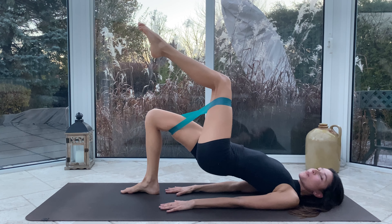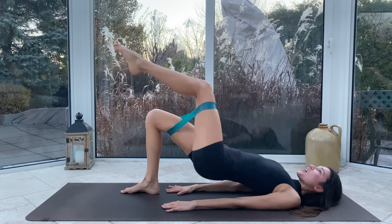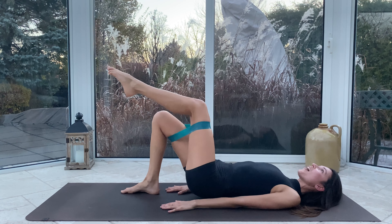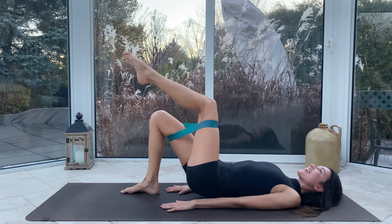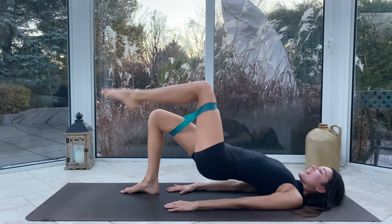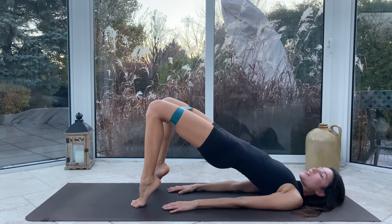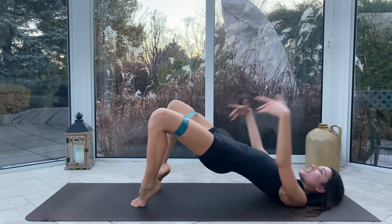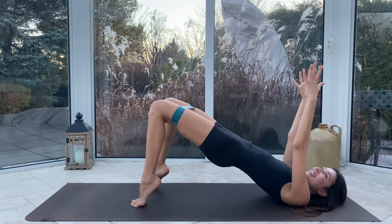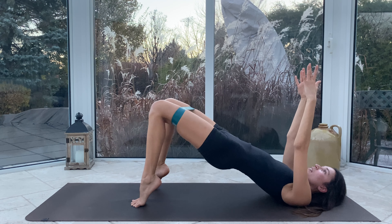Hips up, knee bend — we do not touch the bum to the ground. We pulse for ten and nine — really get those hips nice and high — for eight, seven, six, five, four, almost there, three, two — right glute, you're almost done baby — one. Last one hold, and those heels come down, hips stay up, come all the way up into those tippy toes, we open and we close for ten and nine. Let's bring those fingers to the sky, hips nice and high.